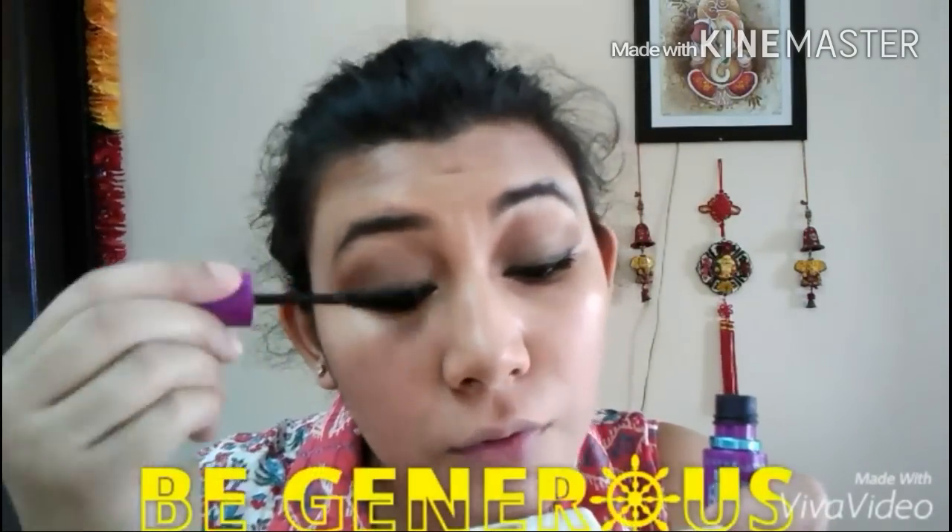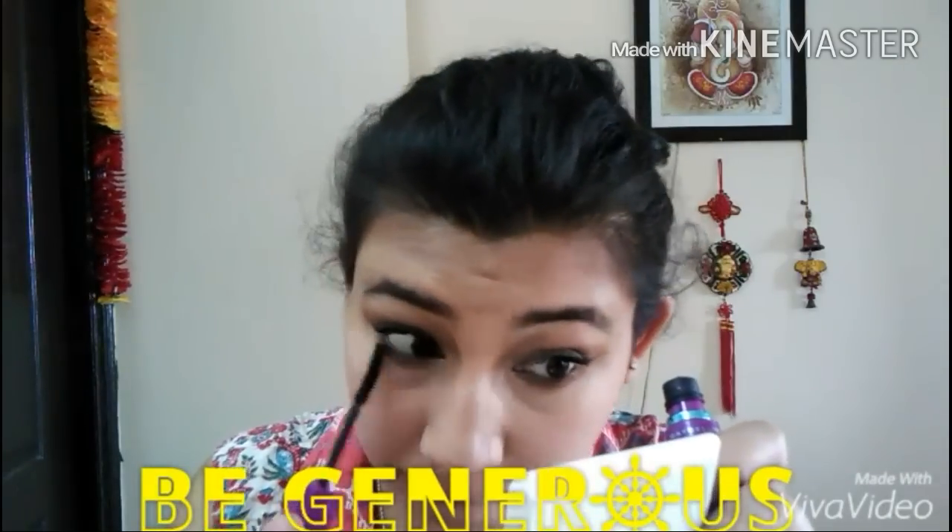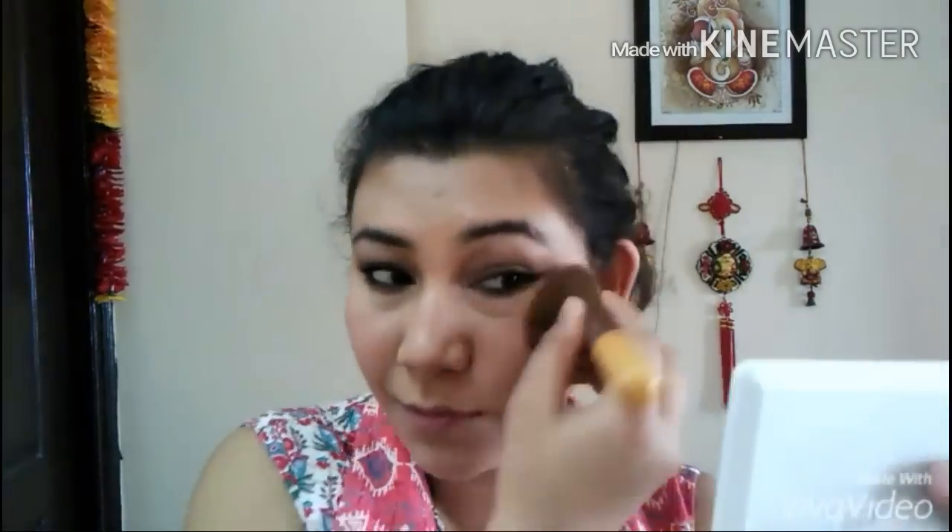Now it's mascara time — that's one of my favorite mascaras! Do let me know what yours is. Just be generous with it and apply coat after coat. Do not forget your lower lashes! Then picking up that beautiful Maybelline Cheeky Glow blush — it's the Blush Studio in Creamy Cinnamon — and just applying it onto my face.